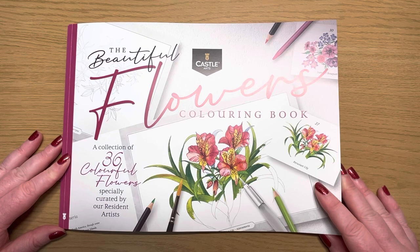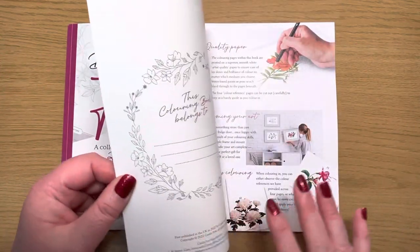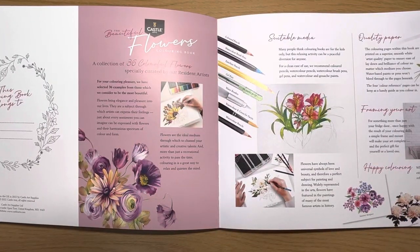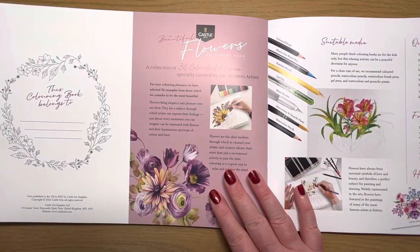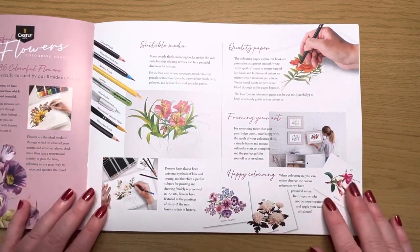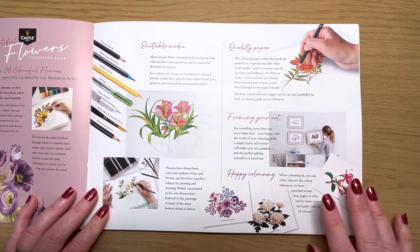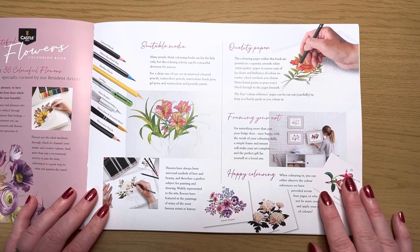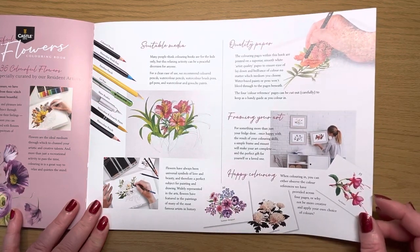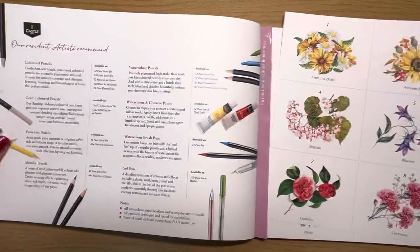All four books are in landscape position — they are landscape rather than portrait. They're A4 size. Inside the book there's a little intro page, and they give you some suggestions of suitable media. I've flicked through the books and I can't find anything to tell me the GSM — the paper weight — so I'll be interested to see how it holds up to things like Inktense pencils and gel pens.